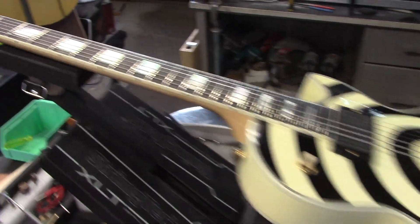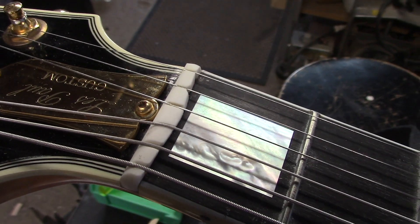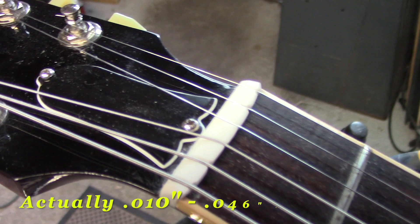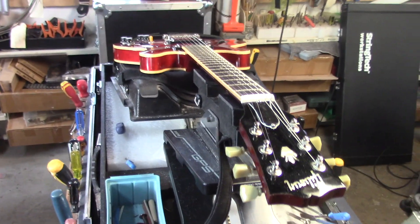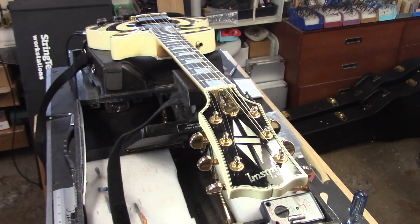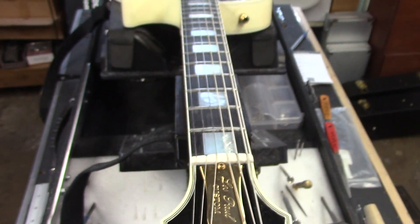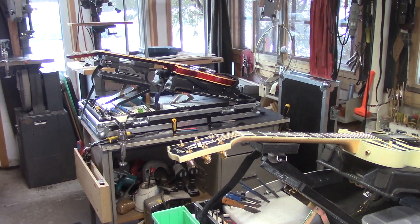Here's a chance to compare two different compensated nuts. This one is 11 to 48 strings tuned a half step down to E-flat, and this Gibson guitar — same scale length — is 10 to 48 strings tuned to concert pitch. Both guitars now play flawlessly, perfectly in tune. Even though this one is tuned down to E-flat, I've made the adjustments in the bridge and the nut to accommodate that E-flat 11-48 tuning. Both of these guys can kiss any tuning problems goodbye forever.